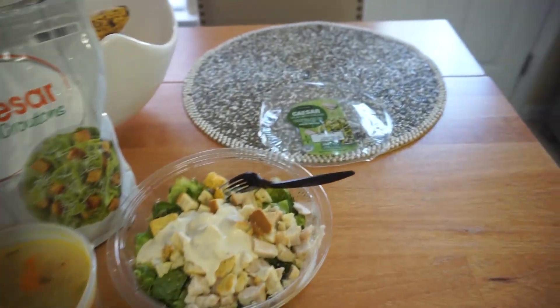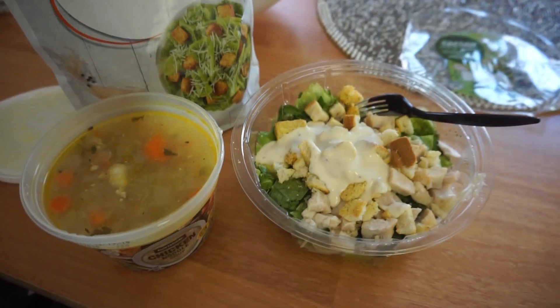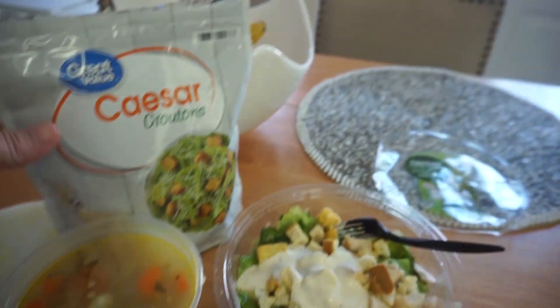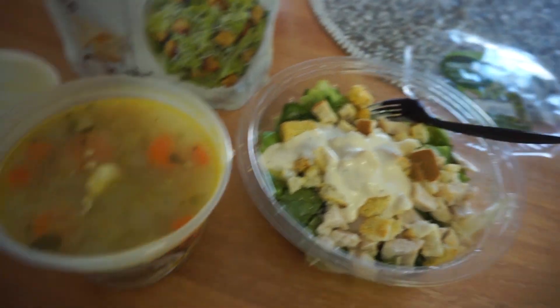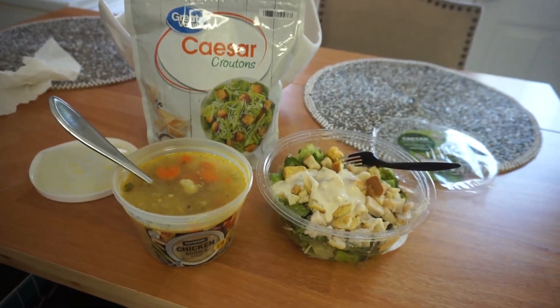For dinner tonight, it's super simple — it's Friday night, I've been working all day, and I'm exhausted. This literally came together in three minutes. I just got some Caesar croutons into this Caesar salad from Walmart — it's the best Caesar salad dressing, highly recommend it. And then I have this chicken noodle soup from Walmart. I hope you guys enjoyed this video and gotten some inspiration from this what's for dinner, especially if you're a busy single mom or a busy mom like I am. I love you guys, I will see you in the next one. Bye!